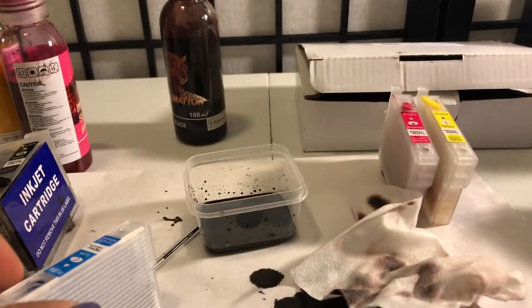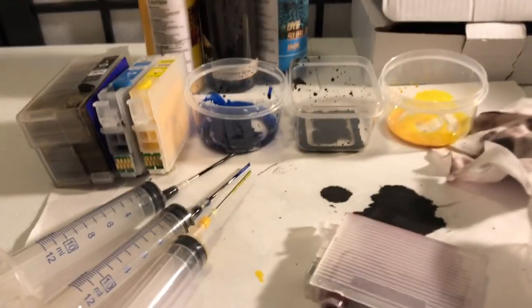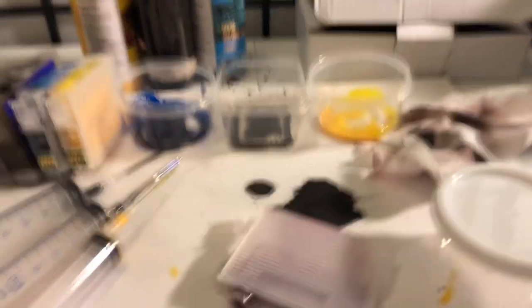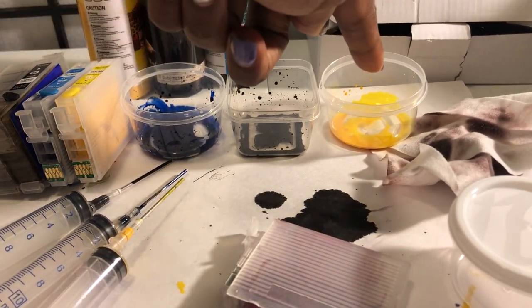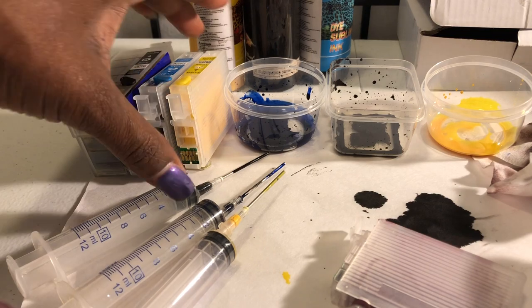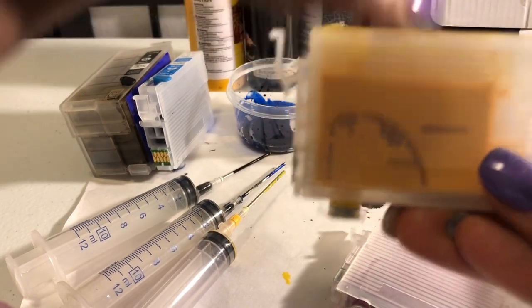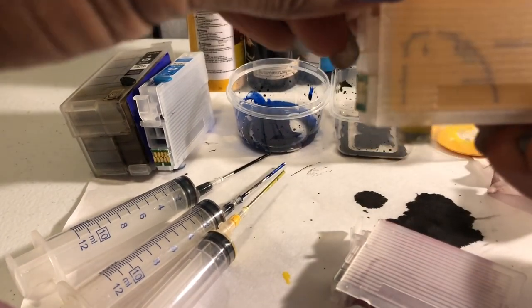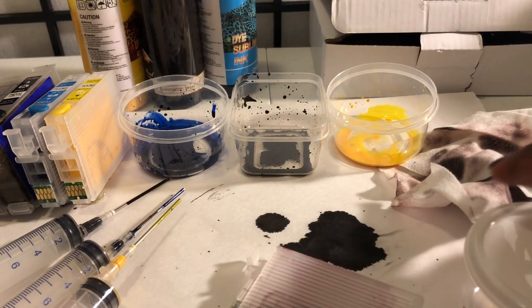Now I'm going to go ahead and do the blue, fill the blue up, and then do the yellow and the red. I decided to show you my big mess — so when you make your mess you won't freak out. Make sure you cover your surface because you're going to get it all over the place, and you should use gloves too if you don't want to mess up your nails. I did the blue, the black, and the yellow — the cartridges right here are full. Give them a little shake after you plug them up to make sure you have all the air bubbles out. With the lighter colors like yellow you can see if it's full or not, but with the black you really can't see, so you might get some spills when you do the black.